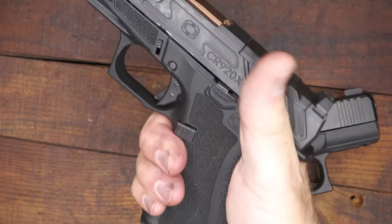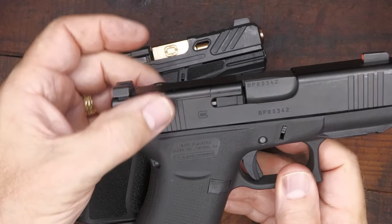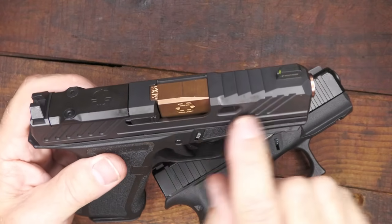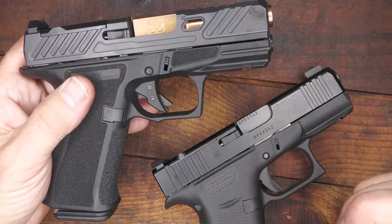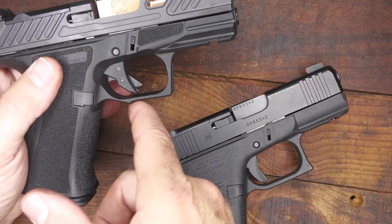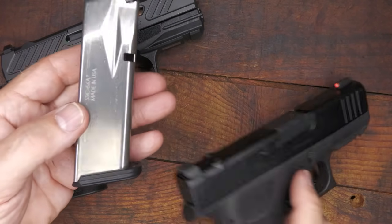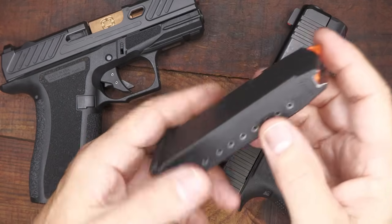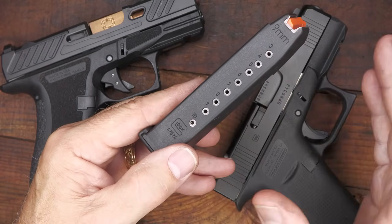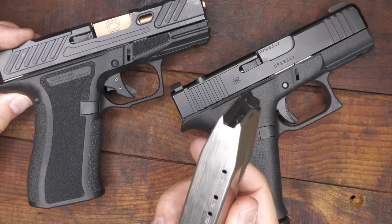The slide serrations are straightforward and workable, and you get an advantage with the directional serrations on the CR920X. The fluted barrel gives some advantages. The trigger is better on the Shadow Systems — not by a huge amount, but better. You have a factory undercut at the trigger guard, which is a big plus — no Glock knuckle. The magazines are probably one of the biggest things: Teflon 15-round magazines compared to the standard polymer 10-round Glock magazines. Because of the polymer sleeve over the steel body on the Glock mag, there's no way to really increase that capacity, which is why Shield Arms came out with the S15 — it's been very popular and will fit the Glock, but not the Shadow Systems.